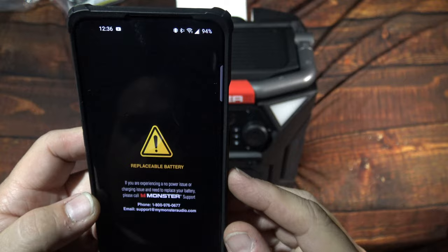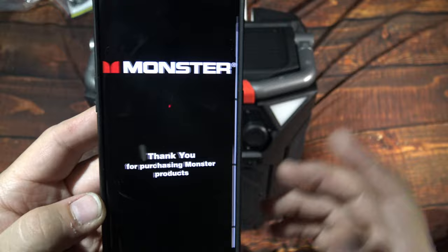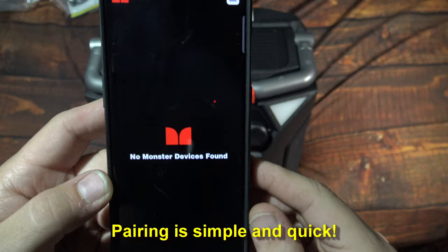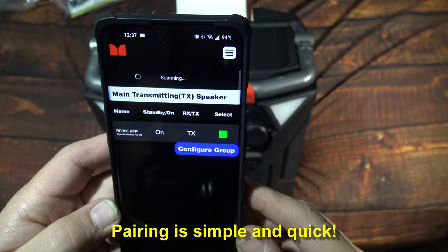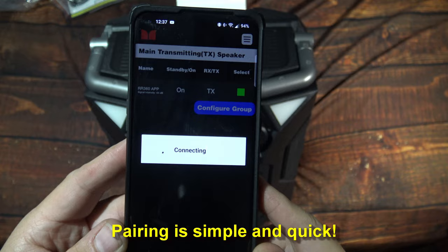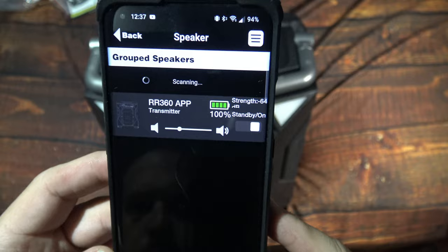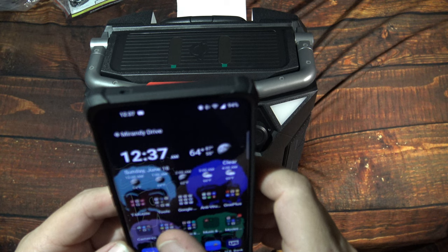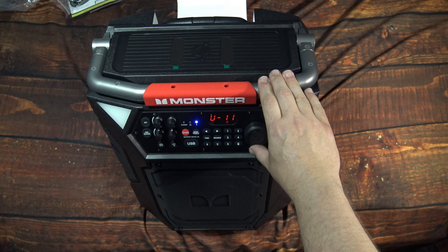Going to the actual Monster device app. Now there's a warning about the battery — they had some issues, so they were giving out free battery replacements. You've got all the Monster products that you can use this app with — a lot of them in there. I use it on the 270; we've got the new 360. So now it's on — it's scanning the speaker. We're going to configure the group. We're connected to it — it's telling you your battery level now that we've connected it to the app.